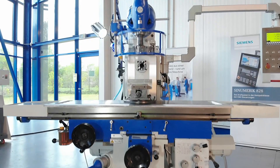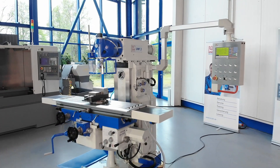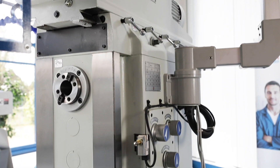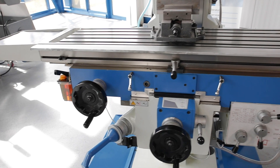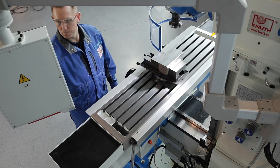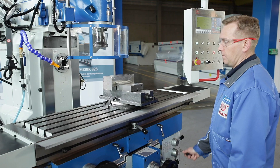The machine features an extremely stable and heavily ribbed bed made of high strength grey cast iron with large width rectangular guideways. The solid guideways are precision ground and surface hardened to constantly maintain high accuracy, being accustomed to the tough everyday production. The machine table offers plenty of space for clamping devices and the large x-axis travel of 1000mm allows working with large work pieces.